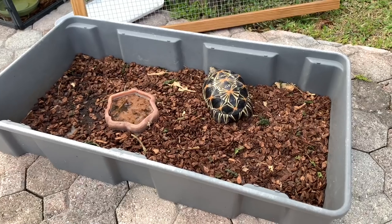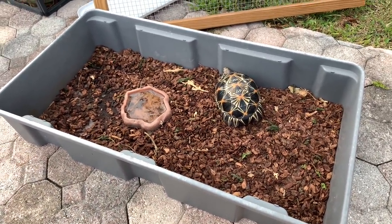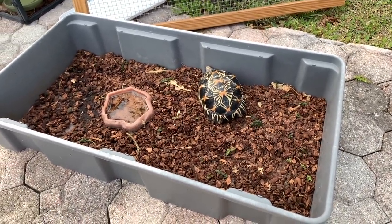What is up everyone and welcome back to another episode. Today we're here at my house and we are going to be doing a DIY tortoise setup for my radiated tortoise. The current setup that he's been in for about a year and a half — he's completely outgrown it. So we're going to give him a nice upgrade today. You can see it doesn't look too small for him, but really it is. I want to get him something bigger so he can get more exercise.